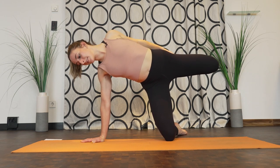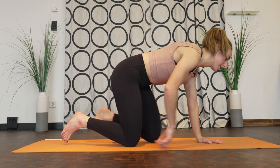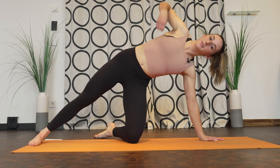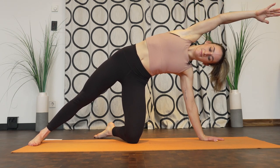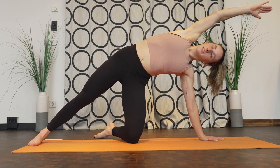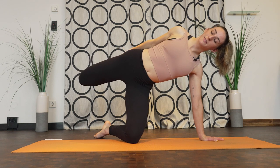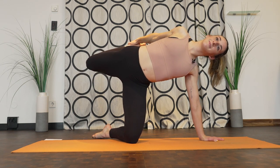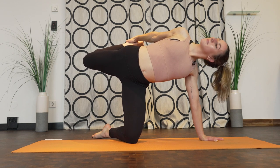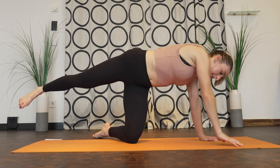Gently let it go. Come back to tabletop and we'll take that the other way. Kickstand your rear foot, plant your other foot, arm up overhead. Feel that stretch through your side; take a few deep breaths here. Then turn it into a quad stretch — bend that back leg, grab that foot, kick that foot into the hand. Rotate your neck up and down. And gently let that foot go. Come back to neutral.